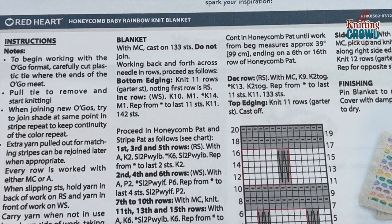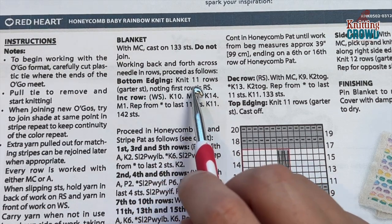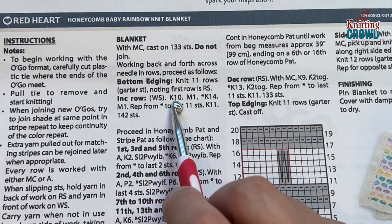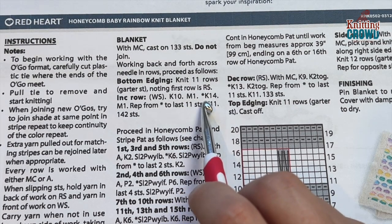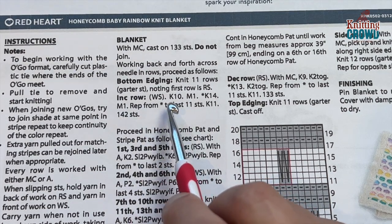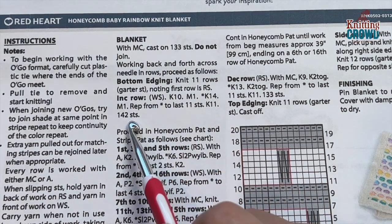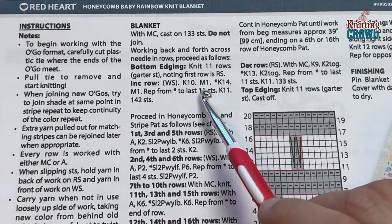Let's cover the increase row before starting the honeycomb. After 11 rows of garter stitch you'll do the increase row. The first 10 stitches are knit (K10), then you do a make one (M1), then the repeat all the way across is: knit 14 stitches, make one, knit 14, make one — continuing until 11 stitches remain, then K11 for the final 11. This increases you from 133 stitches to 142, which is the multiple needed for the honeycomb.